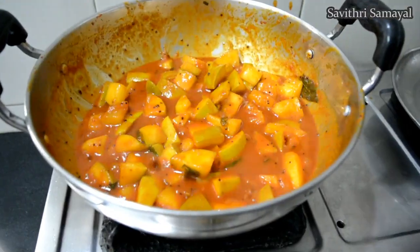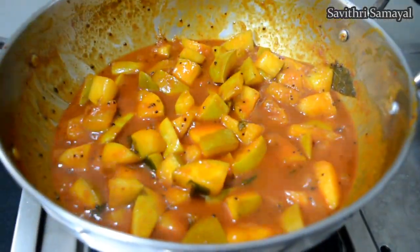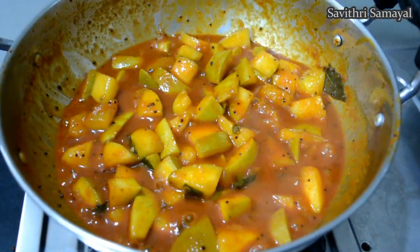You can add a little bit more than 50 ml if you like.